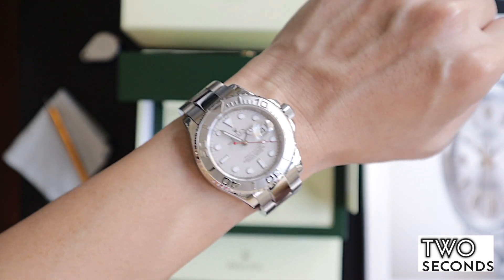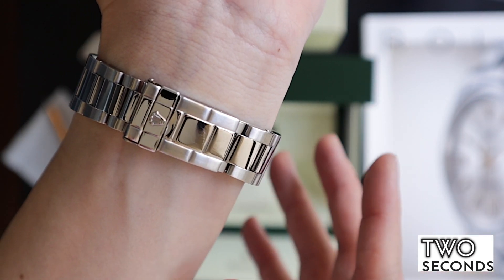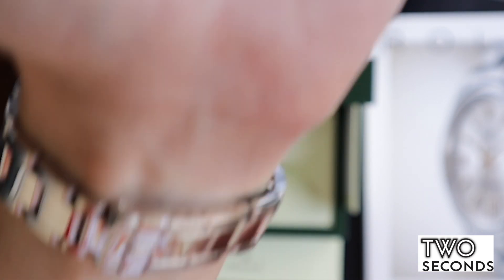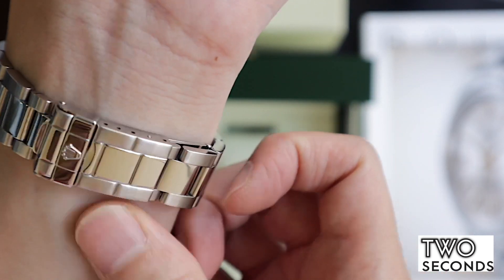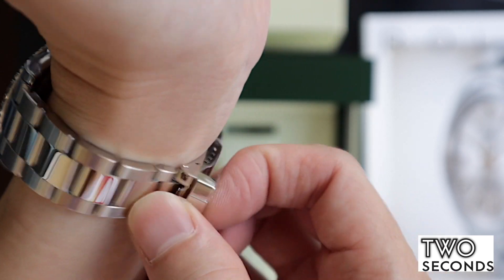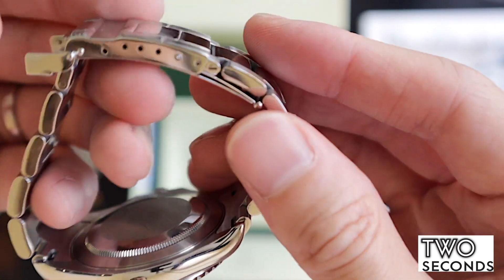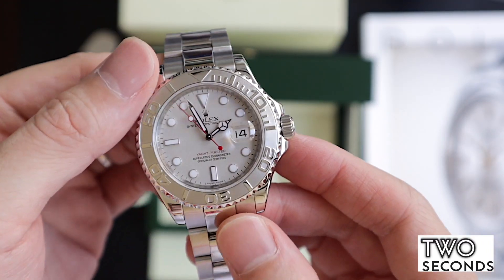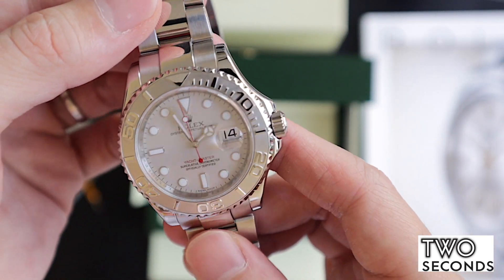You do feel the heft, you do feel the luxurious feel — it is pretty amazing. The only thing some people complain about is the clasp, but I don't think there's much of a problem. Even on a six-inch wrist it wears pretty nicely on the clasp, and for a bigger wrist size definitely no problem — it is secure. There are some micro-adjustments here and it does wear very very comfortably, which is what you want in a luxury timepiece like this.